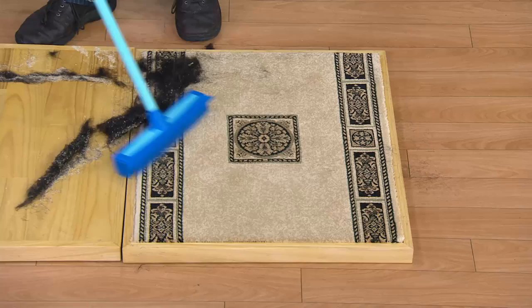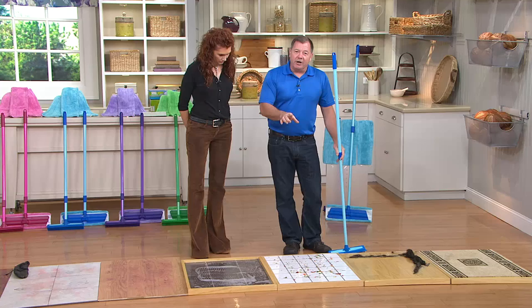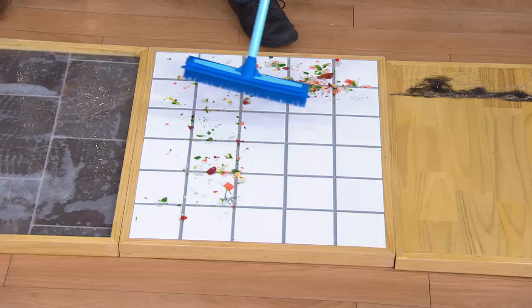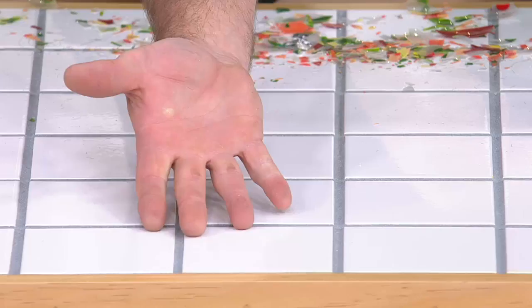I have shattered glass all over this ceramic tile floor. The problem isn't the tile — it's the grouting. I'm only going to go over each area once, and then I'll show you there's not a sliver of glass, not even in the grout lines. I've done this thousands of times and never had anything left — it's all back here where I swept.